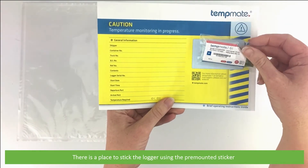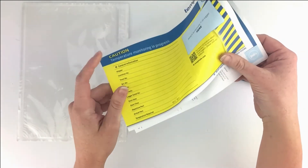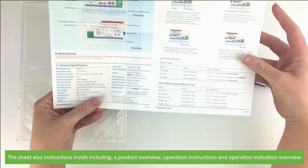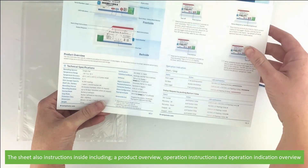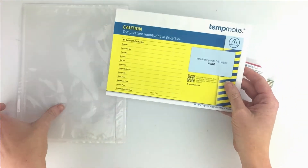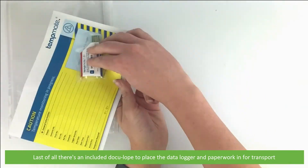There is a place to stick the logger using the pre-mounted sticker. The sheet also has instructions inside, including a product overview, operation instructions, and an operation indication overview. Last of all, there's an included docu-loop to place the data logger and paperwork in for transport.